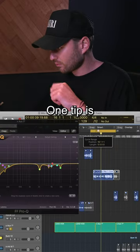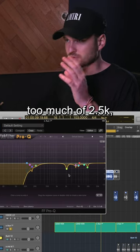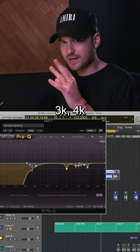Then we just start EQing. One tip: the most annoying frequencies that I just don't like in the listener either — too much of 2.5K, 3K, 4K.